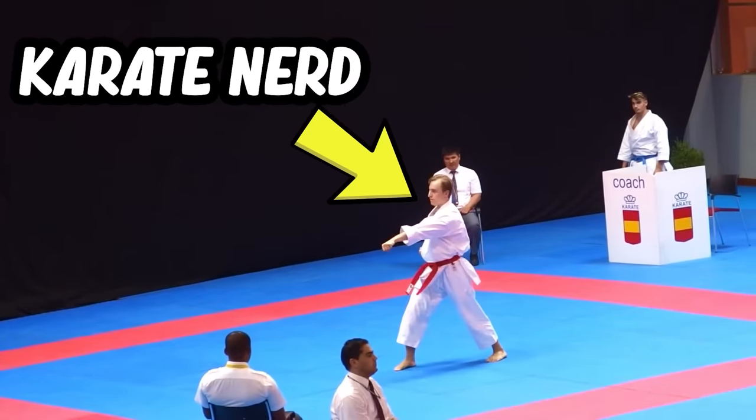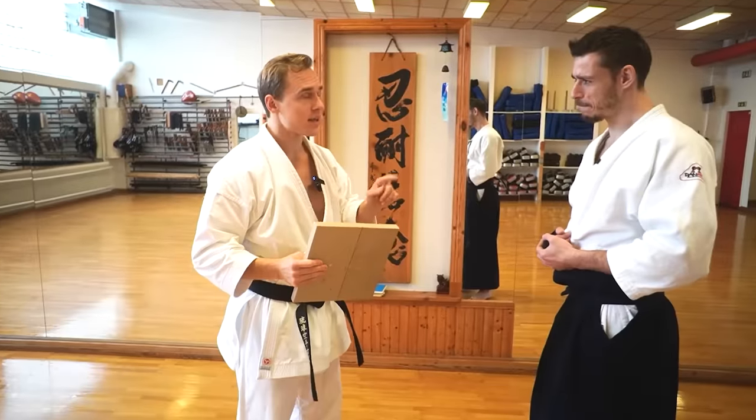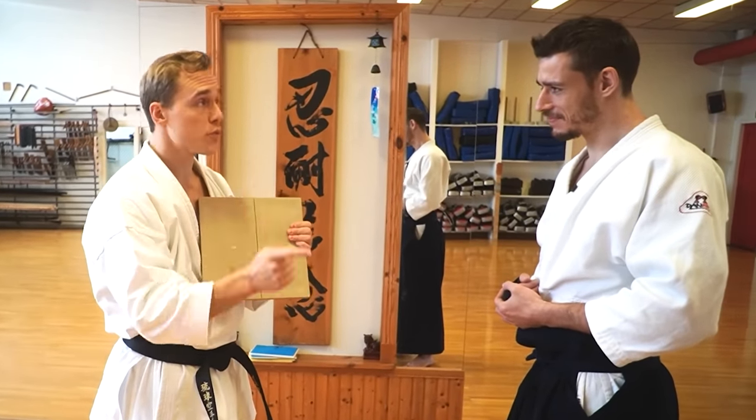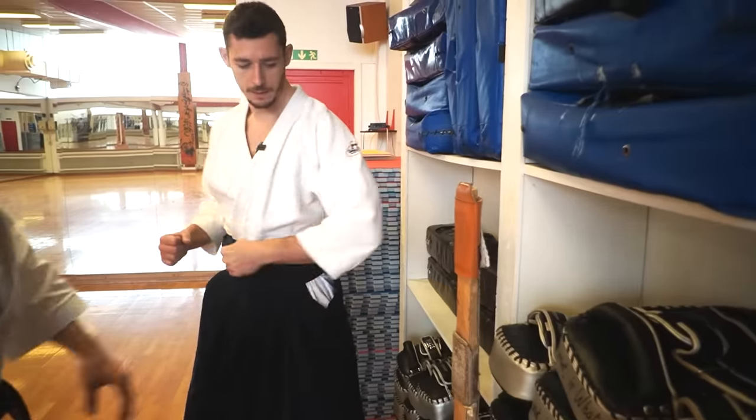Jesse Enkamp, aka the Karate Nerd, agreed to show me what he knows. At the end of the lesson, he gave me the ultimate test — a chance to try to break the monster, the hardest re-breakable board out there. To see what I've learned, and if I was successful at defeating the monster, stay tuned for this martial arts journey.